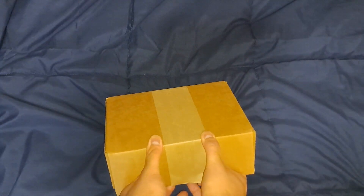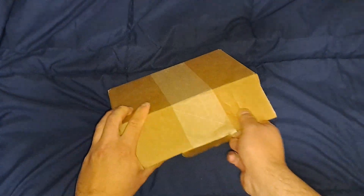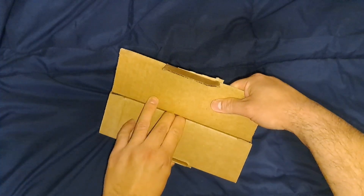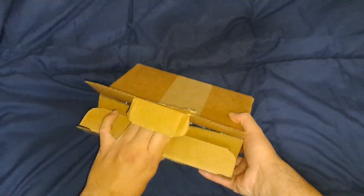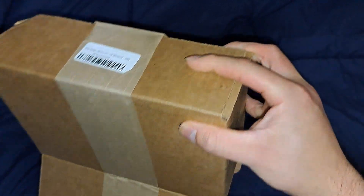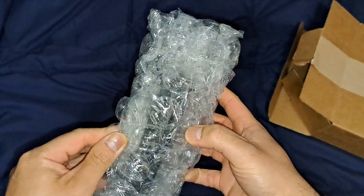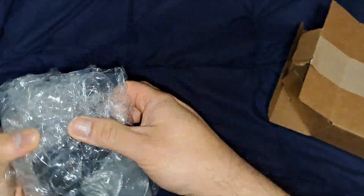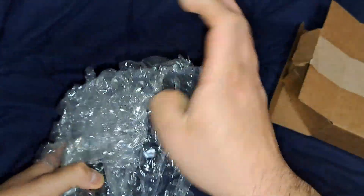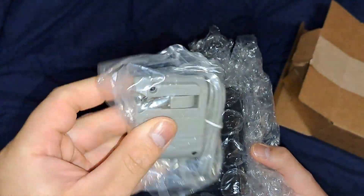Something I ordered off Amazon. I decided to get... I'm gonna grab the bubble wrap. Can you tell what it is? A little charger? A proprietary charger — what is that?